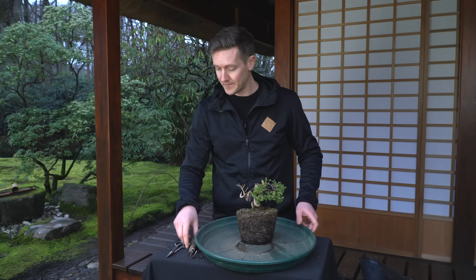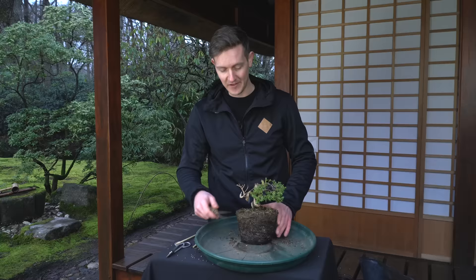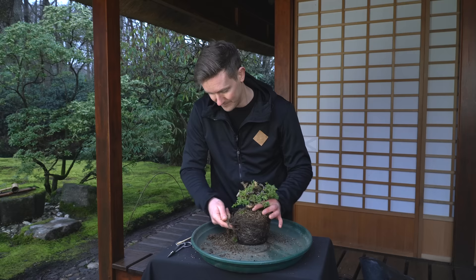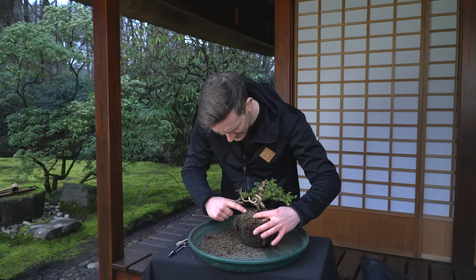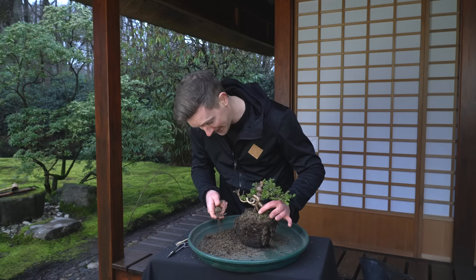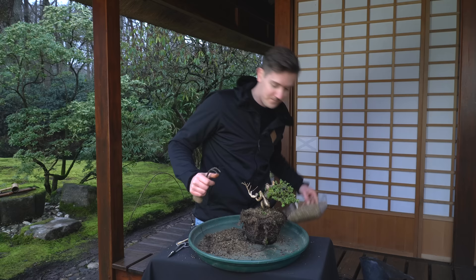To work out the roots I use a root rake, which is a little bit more aggressive, and also chopsticks, which are a little bit safer. On the outside I know a lot of the soil and roots will have to come off, so I'll use the root rake. It hasn't been repotted for a long time — that much is clear. It's potted in a partly organic, partly inorganic mix — some pumice and organic matter. This tree will be much happier placed in our bonsai substrate, which is an inorganic mix of akadama, pumice and lava rock, which I have already prepared.